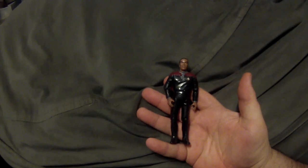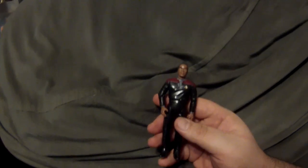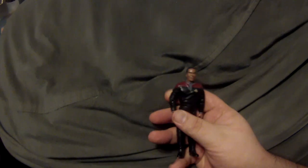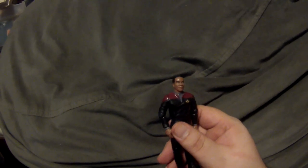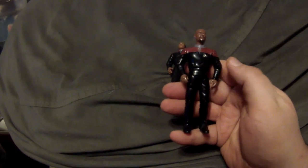First is the Commander Sisko figure — very basic, very good sculpt. This is how he looked for seasons one and two. In season three he grew a goatee, and then at the very end of season three he shaved his head. They did make that figure as well, and the funny thing about that one is that technically it was a Chakotay body that they used, with just a new head sculpt of Captain Sisko put on there.